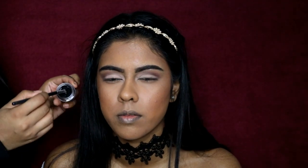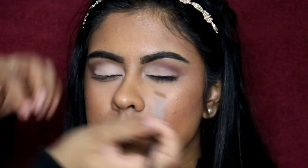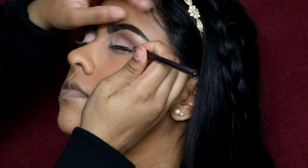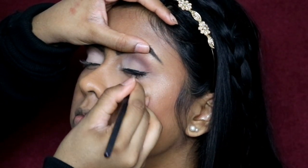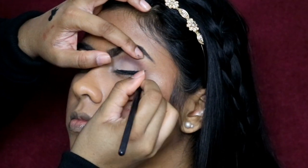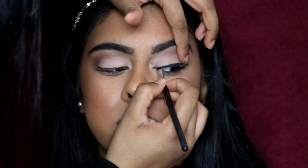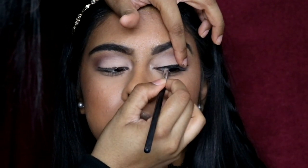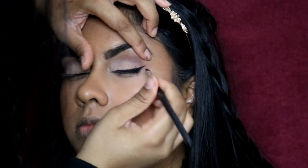Now onto gel eyeliner - I'm using the Rimmel Scandal Eyes gel eyeliner to do a classic wing liner look. I already have a video on how to do liner which I'll link in the info box, but let me know if you want to see an updated gel liner version. A quick tip is to use some concealer on a flat brush to clean up the edge of the wing - it really sharpens it. I sometimes struggle to make the wing look super sharp so I use concealer to help achieve that sharp wing liner look.